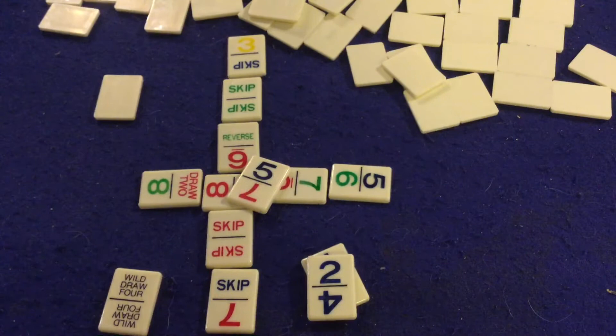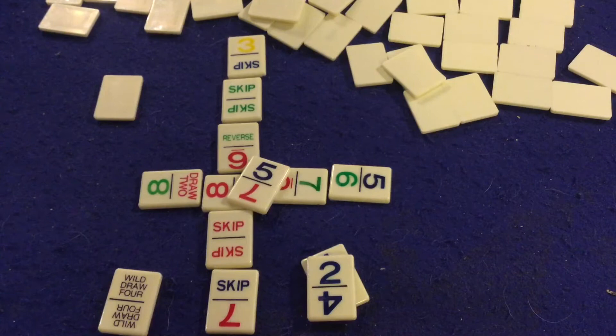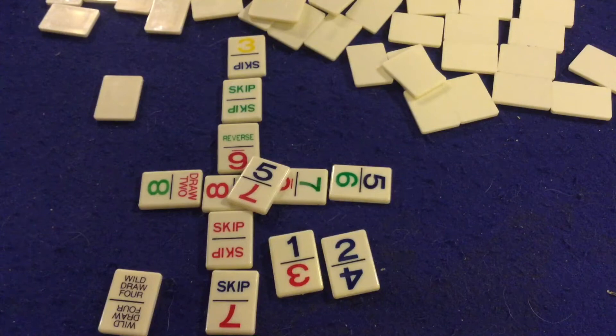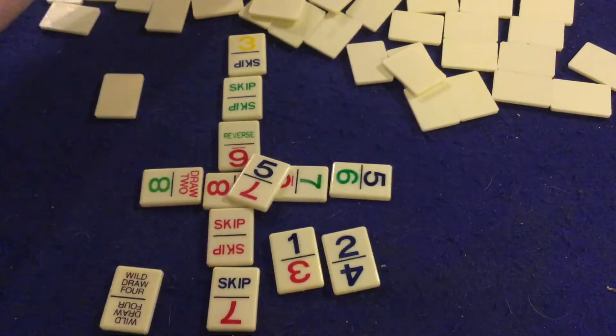Eventually someone is going to get rid of all their tiles. When that happens, the game is over — either that person wins, or everyone with tiles remaining scores points for their tiles. For each Draw Two, Reverse, and Skip, you get 10 points; for each Wild Draw Four, you get 20 points; for each Wild, you get 20 points; and for all numbered tiles, you get the face value. So a six tile would be worth six points. You continue until someone reaches a set number of points, and the person with the lowest score wins, or you just start a new game.